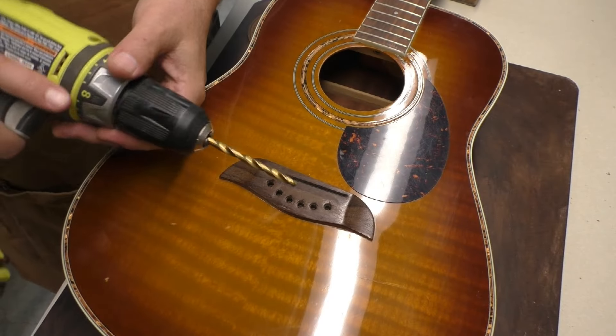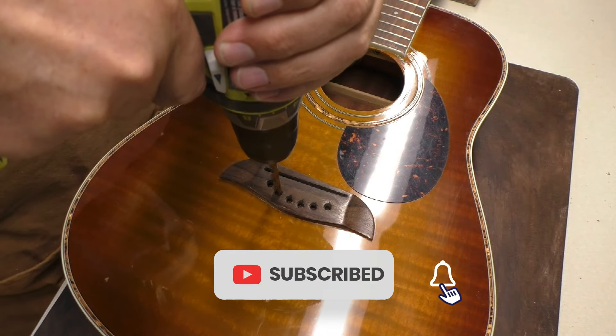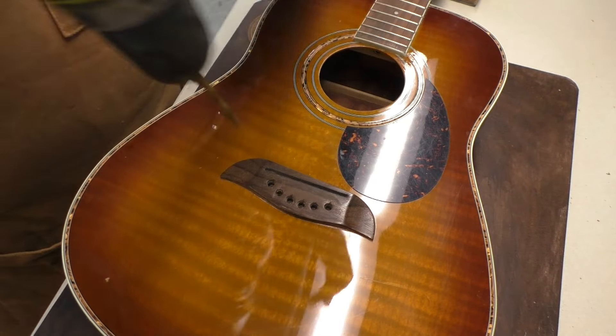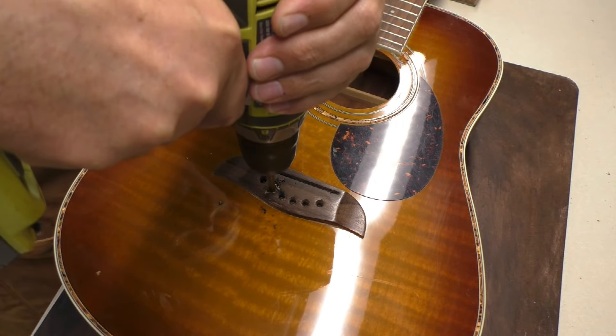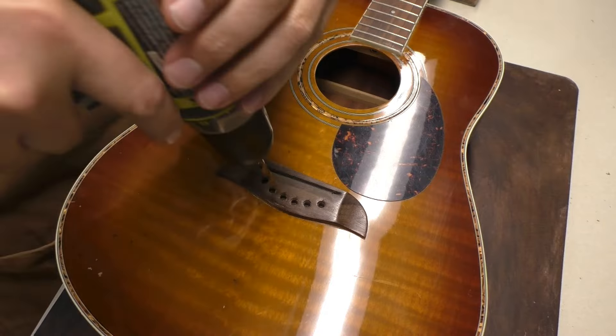Okay, quarter inch drill bit. I'm going to go in reverse first and keep this perpendicular. See if that's doing anything. Okay, that's good. Now we'll go down. That's nice and clean.